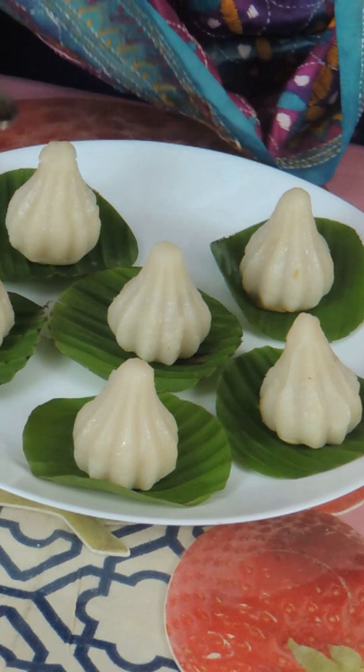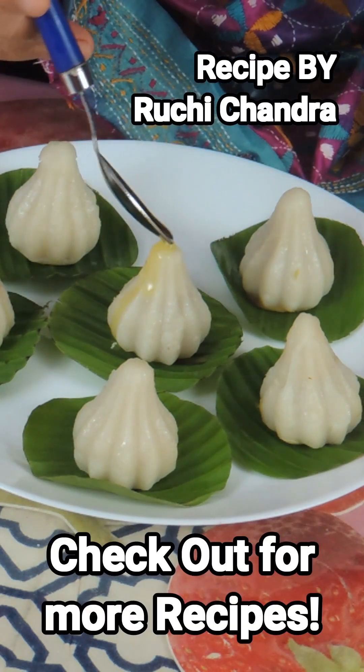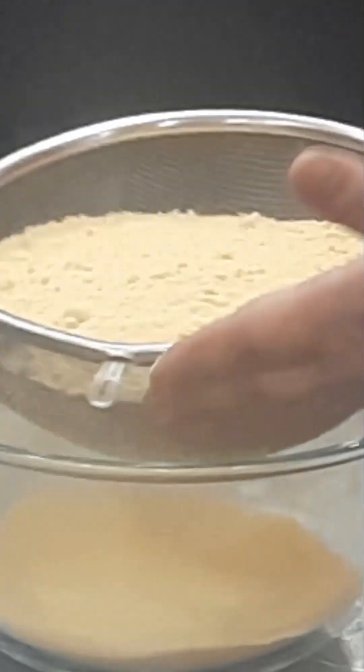After steaming it, the hot water is ready. Now we will add the hot water. We have taken the hot water.